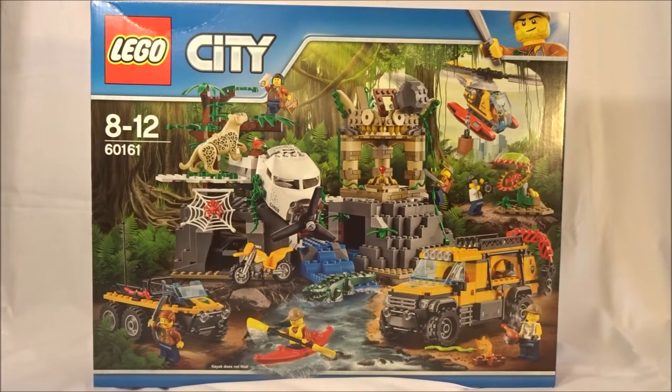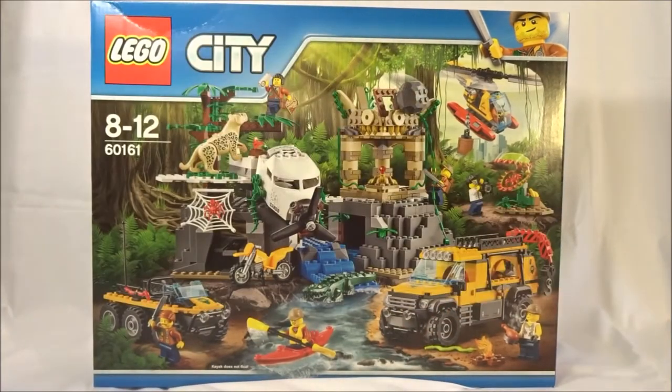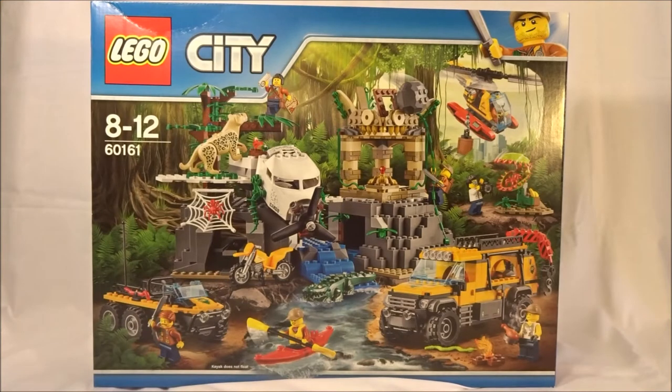This is one of the jungle sets from this year, set 60161. It has 813 pieces and retails for $120 in America, so it's a little above that 10 cents per piece ratio. As you can see we get a handful of minifigs, a new carnivorous plant piece, a jaguar, a leopard, and a big plane piece. Should be some good stuff here despite that increased cost.